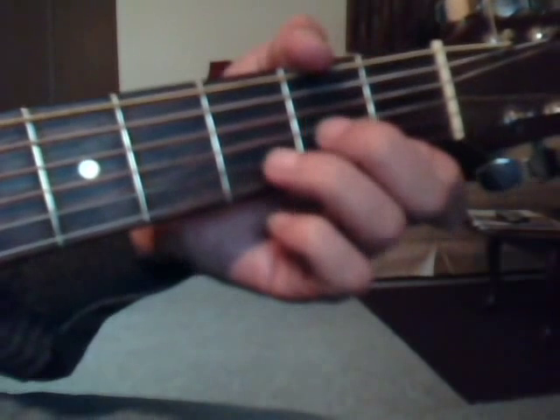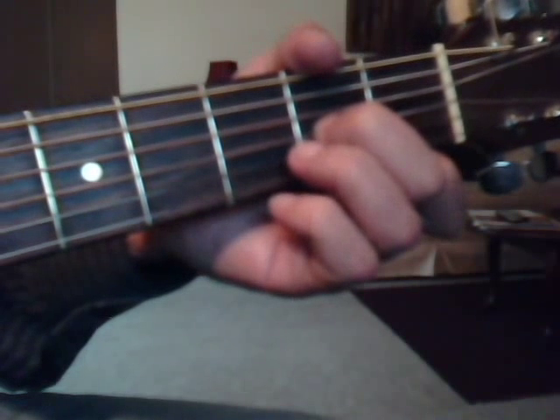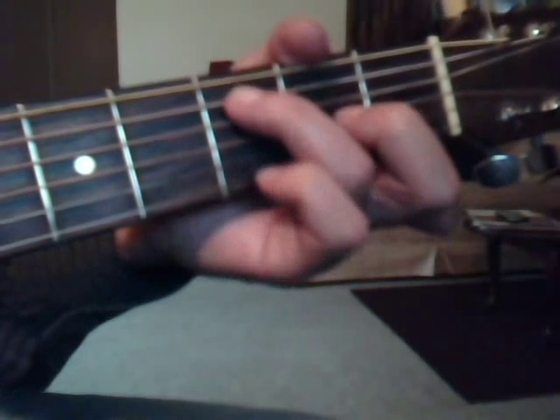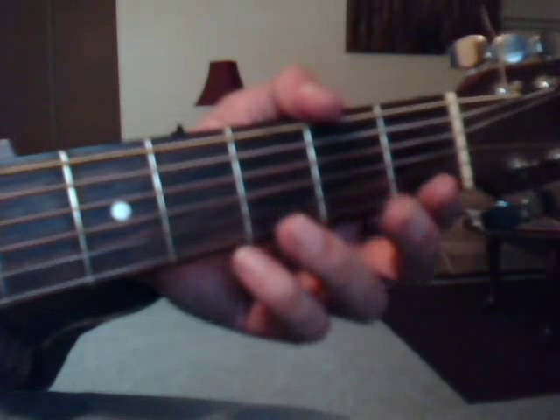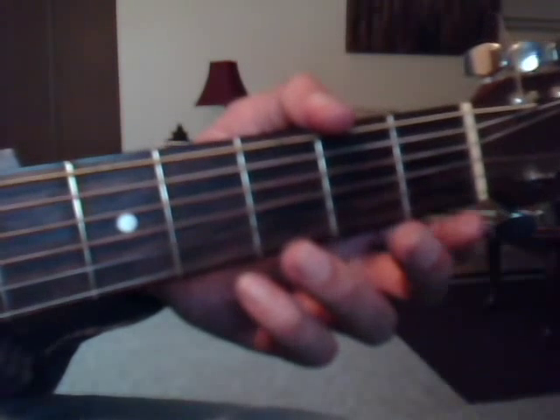So the intro pattern of B-sustain-two is going to be... Okay, so that's two ways to play — either strum it, get those chords, or pick it.